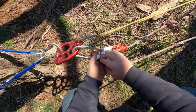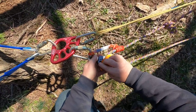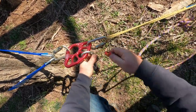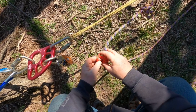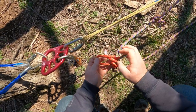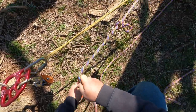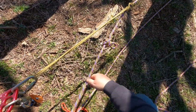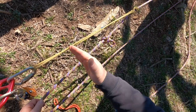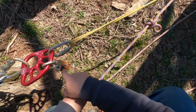We can go ahead and disassemble this, because the knot has to be over here. We can take that off, and let's go ahead and take our prusik off too because it's in the wrong position. We'll just retie that here in a second.